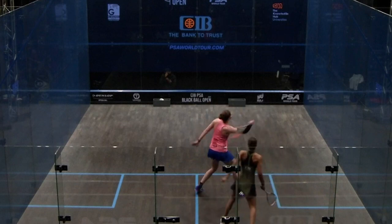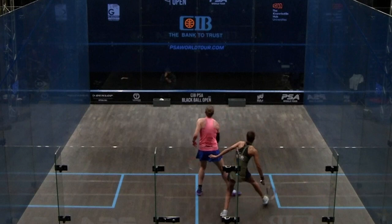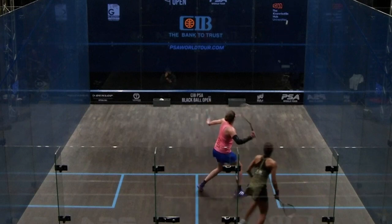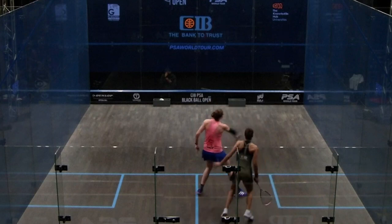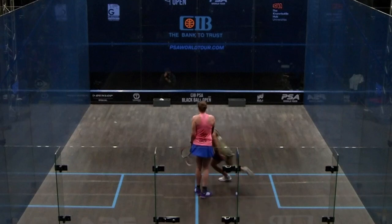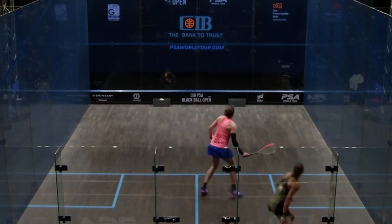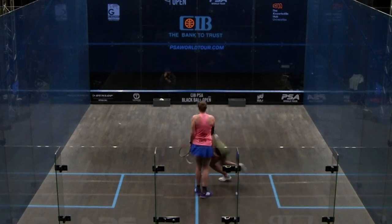From this position, a lot of what she does well is the disguise in the shot. A lot of times I see people get into that position, get really excited and keen, and try to boom that ball into the cross corner really early — and it takes away any of the subtlety. Because of that, sometimes that ball pops out to the middle quite a lot.